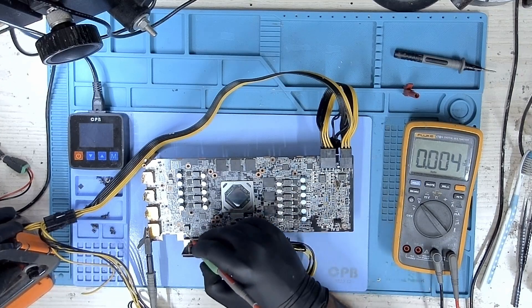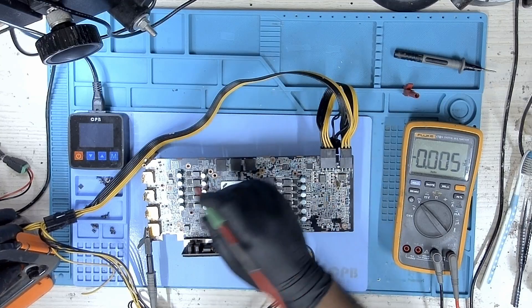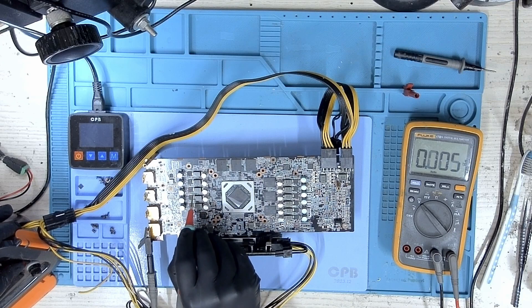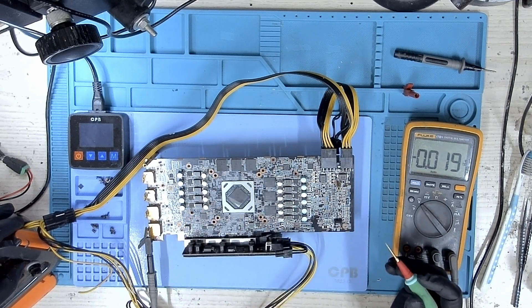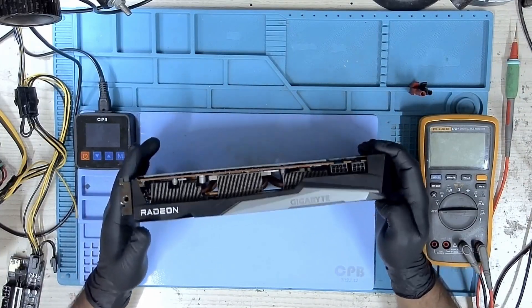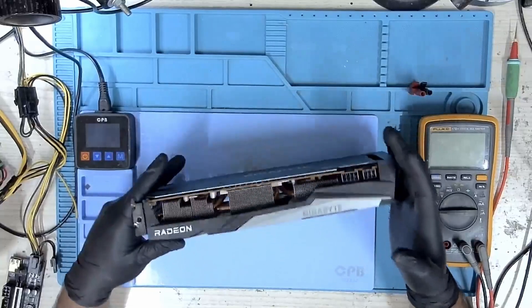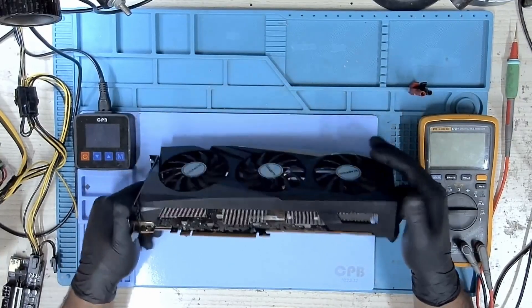We have 1.8V, 12 volts is present, we have core and all voltages that are required are present. So why is it not detected? Hi, welcome to GPU Solutions. My name is Fraser and today we have this Gigabyte Radeon RX 6700 XT and this card is not getting detected.